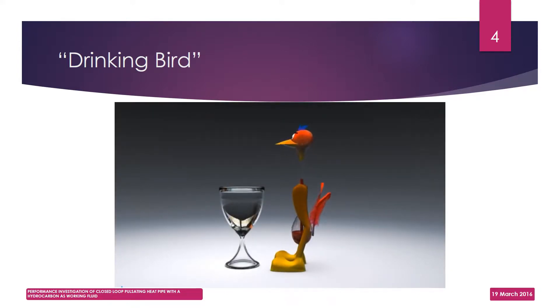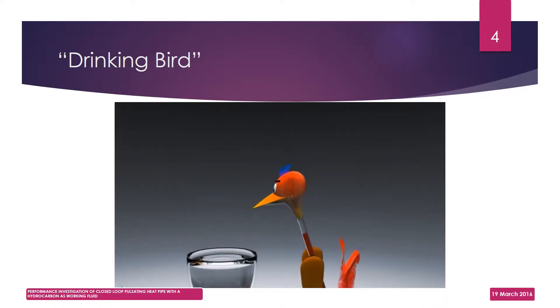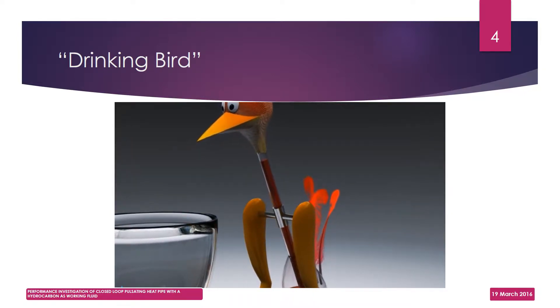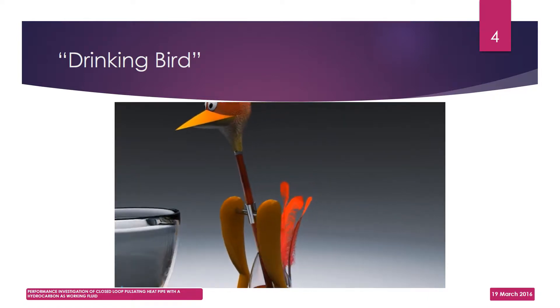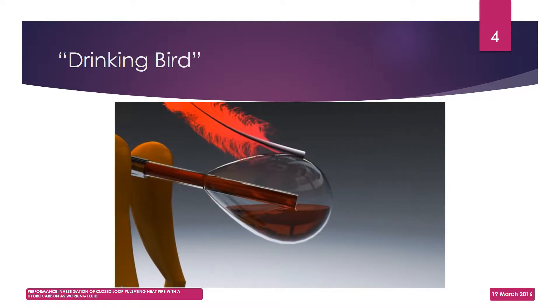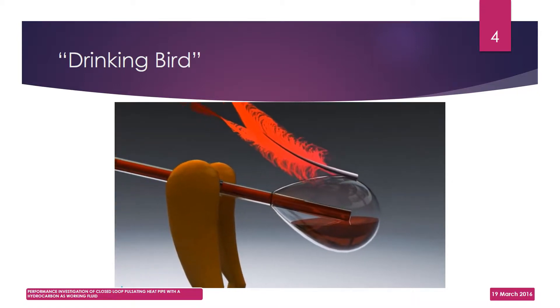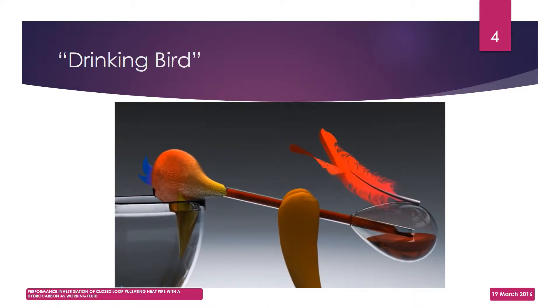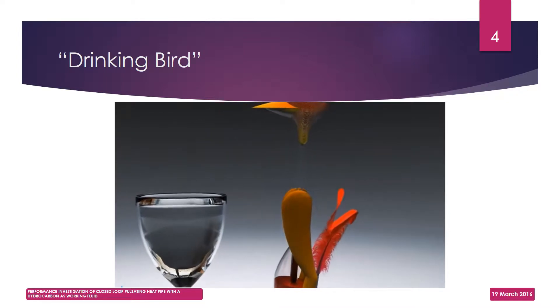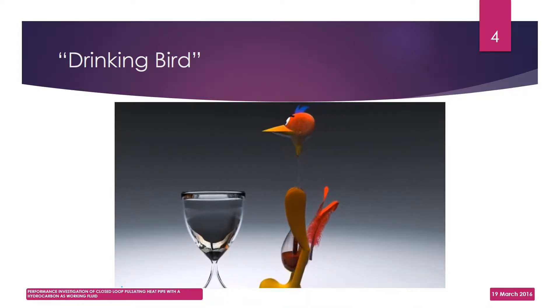Let us begin from a point in the cycle where the bird is oscillating gently. Its head is wet because it has already dipped its beak into the water. As the liquid in the tube rises, the top part of the body becomes heavy, which makes it swing forward. The beak gets dipped in the water while the end of the tube in the bird's bottom rises above the liquid level. This gives way for a vapor bubble to travel through the tube into the head, draining the liquid out of the tube. Thus, the bird becomes upright and starts oscillating again.